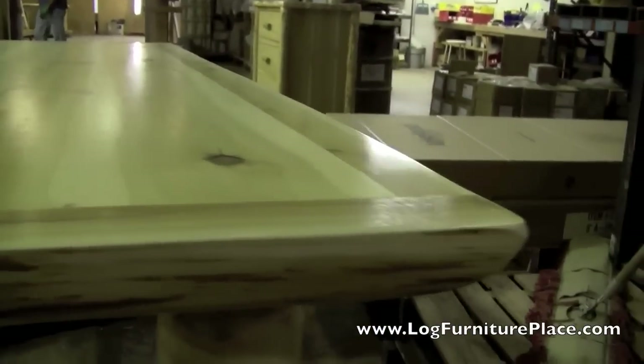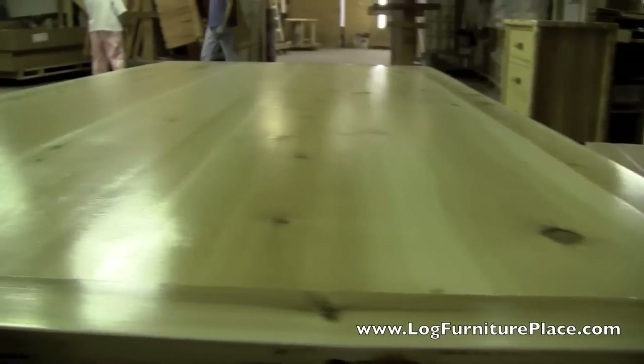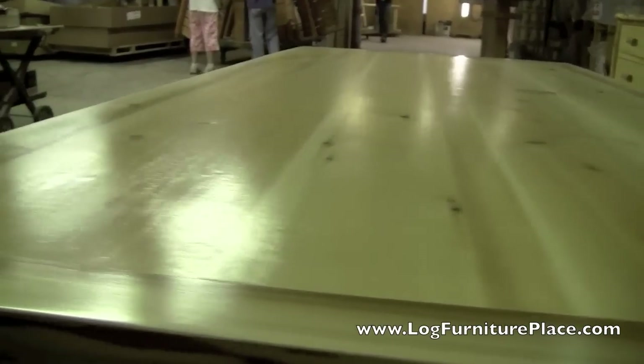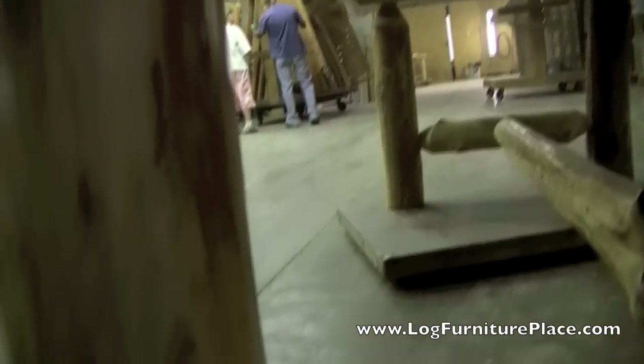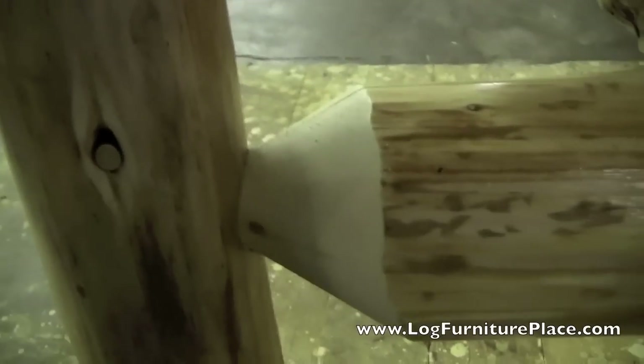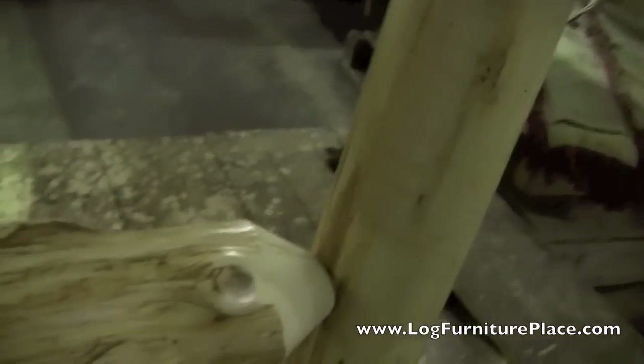Our Cedar Lake Log Dining Table features a 2 inch thick solid top, has natural edges and draw knife sides. This table we did a little bit custom for a customer of ours — they wanted the 2 inch thick solid top but with quarter log trim going around all four sides of the table.